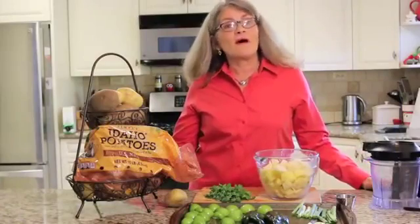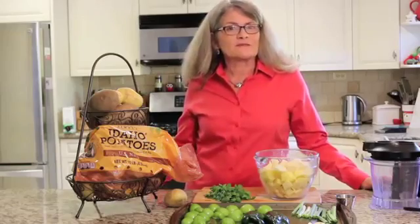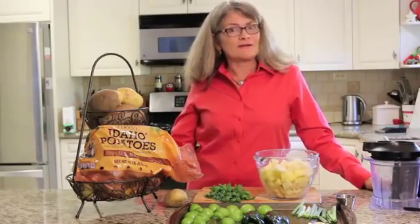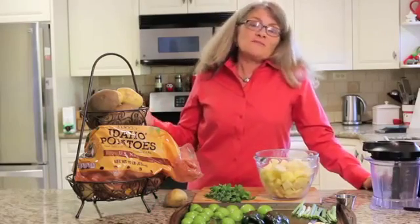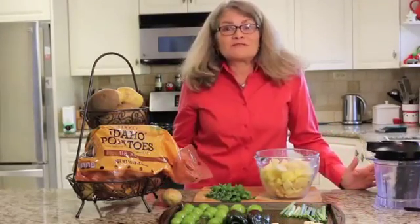Hi, I'm Mary from A Mary Recipe and today I'm going to make salsa verde mashed potatoes. My family loves my salsa verde fresh, and adding that to some Yukon Gold and russet Idaho potatoes is going to be an amazing dish that will really change up things at your dinner table. I love serving my family nutritious foods.